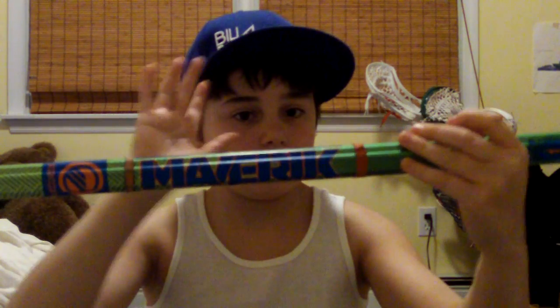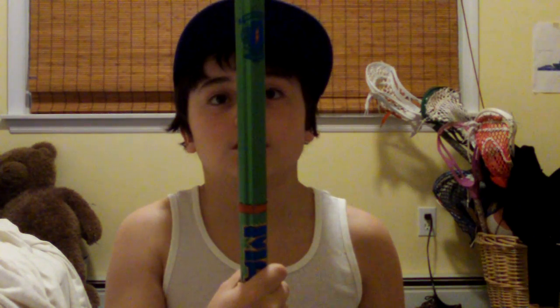But right here we have the new Maverick Wonderboy. I like this shaft a lot — not too many complaints about it. It's light, it's durable. The new design from Maverick is really nice. I like the big Maverick branding. It doesn't feel like a Wonderboy a lot, except for up here.